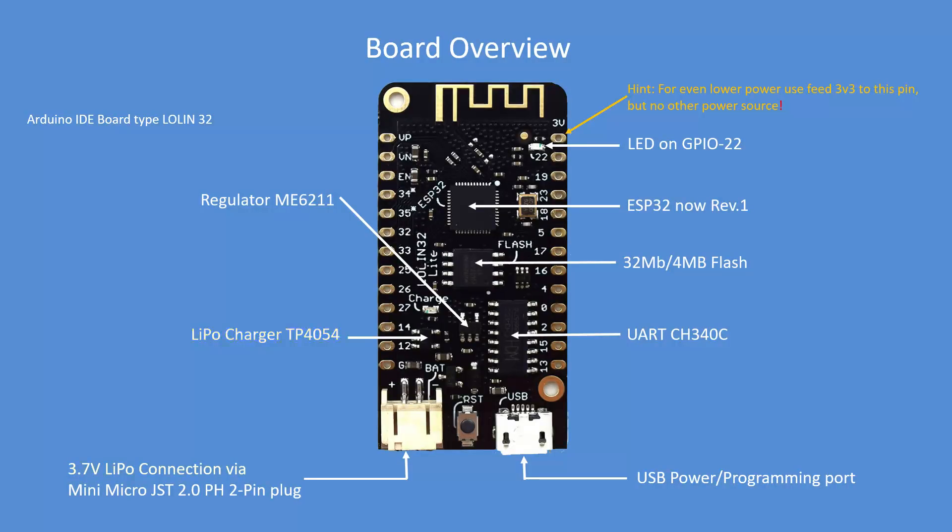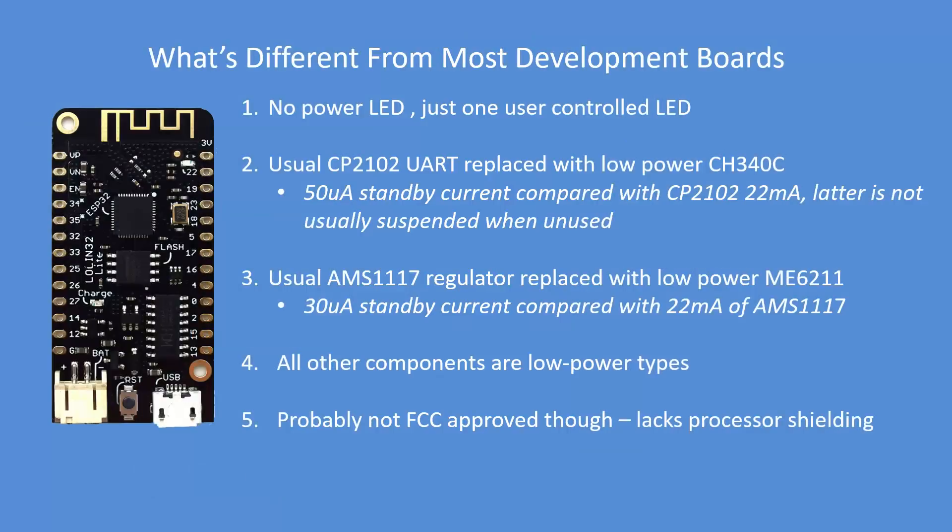You can provide power from a 3.7 volt LiPo with automatic switchover, or via the USB programming port as usual. If you want to use a LiPo it has to have a JST 2mm 2-pin plug. You can also supply power directly to the 3.3 volt power pin up at the top right, which removes a lot of the circuitry during normal operation — even lower power.